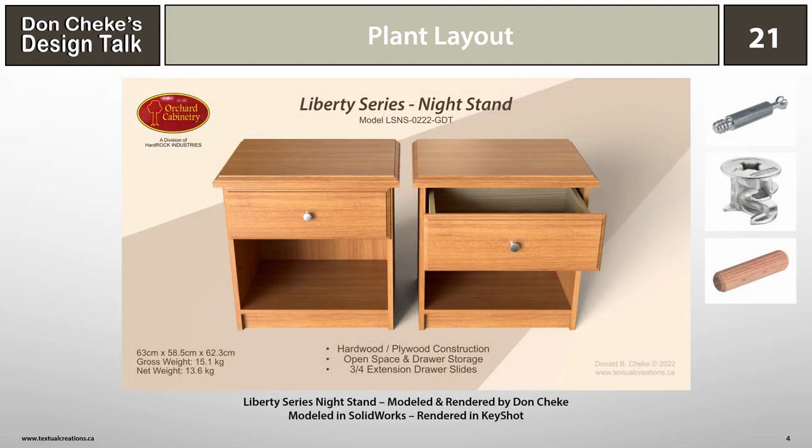The RTA nightstand was the inspiration for this talk. As I produced all the models and visuals for that design talk, I thought about all the things required within the plant to make the manufacturing process work. In a nutshell, it's all about flow, as we'll see. It's unlikely that a manufacturing company of any significant size would be making only one product, and if they are, I bet they will have multiple variations. In the case of the fictitious company Orchard Cabinetry, they would be making more than the three variations of the Liberty nightstand we saw in the RTA design talk.